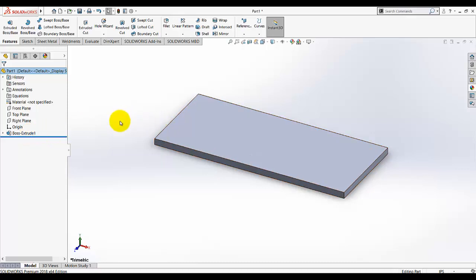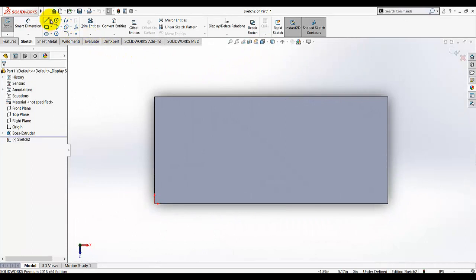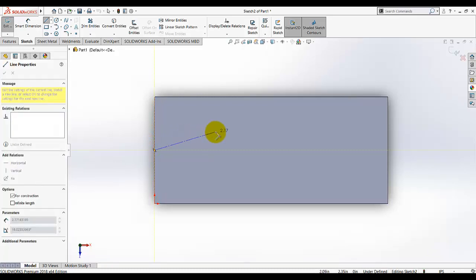Now select the top surface of this plate and make a sketch on it. Go to sketch, select the top surface, and make it normal to you. We are going to add a centerline, which is a reference line and does not become part of the actual geometry. It is needed here because the center of the cylinder is located on it. Select the centerline tool and when you move your mouse on this edge you will see the midpoint highlighted.